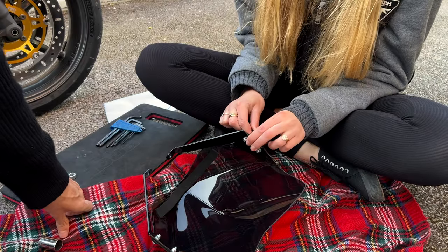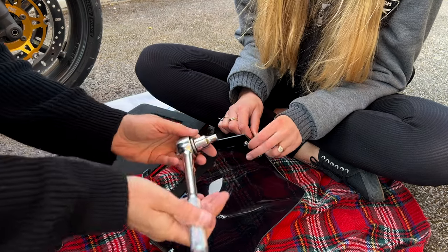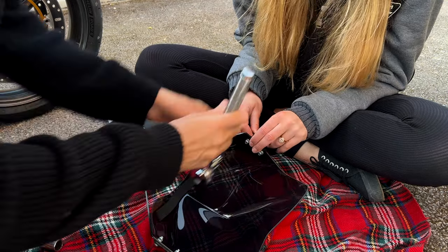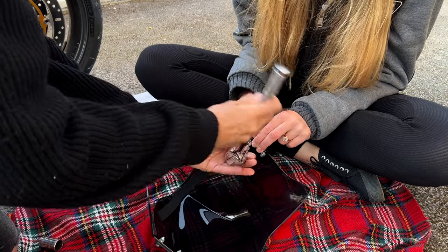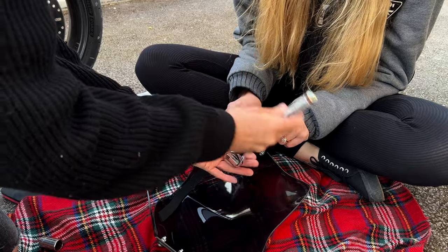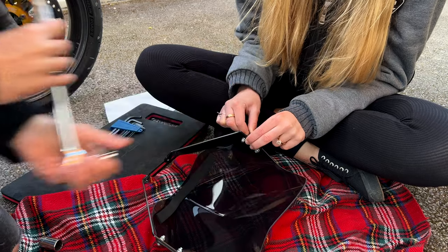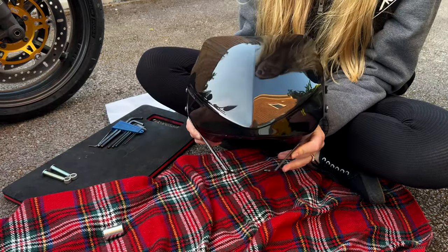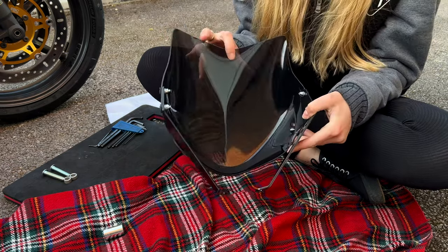This is a bit of a two-person job, isn't it? And we've got the socket and ratchet. LISCA's holding that in position so we're just going to tighten that up. Rotate that round. That's good, and the fixings look good, don't they? Nice. Okay, we need to see how we're going to fix it on the bike.